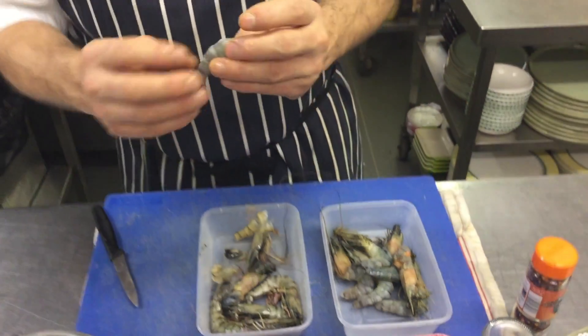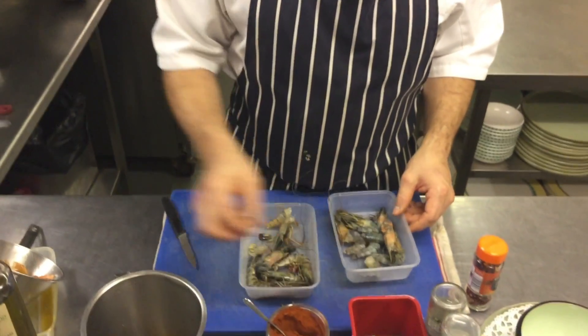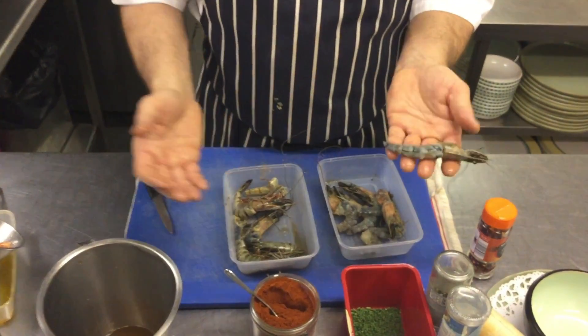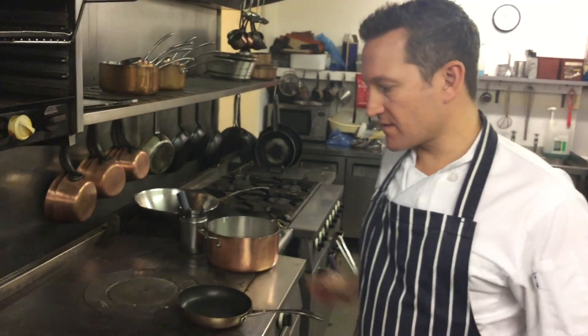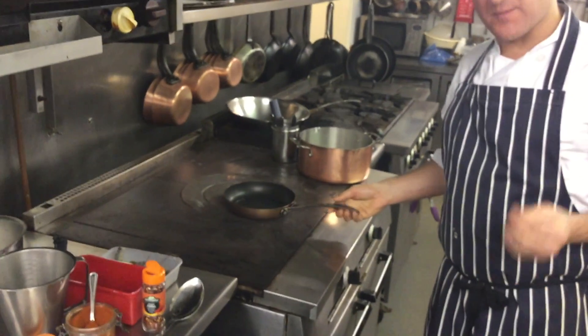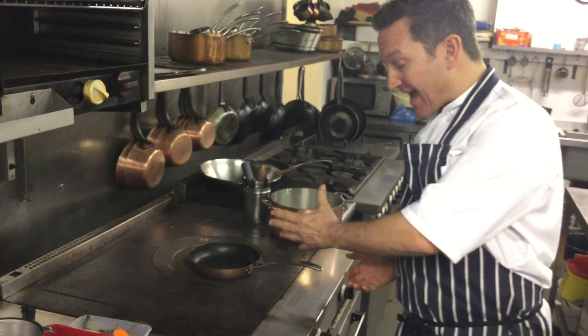One of the important things to do is to take the intestine trail out. Some people don't care about that and are happy to eat it. But personally, if I serve that in a restaurant, I like to make sure the intestine comes out. I've left the head on because that's going to flavour the oil as well, and I've taken the intestine out. So now I'm going to cook the prawns.